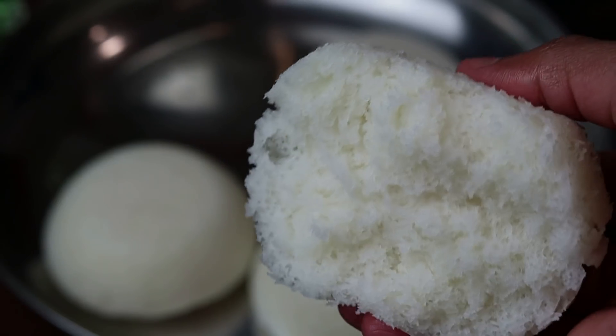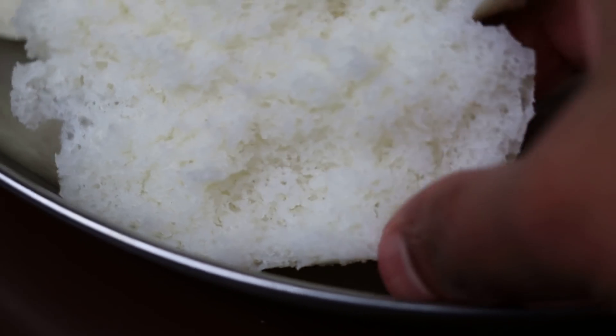Hello everyone, welcome to this video, welcome to our special recipe.